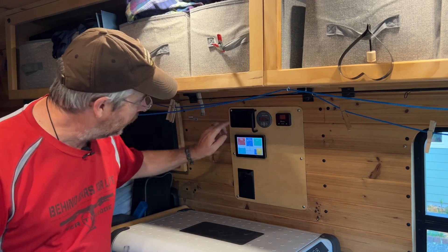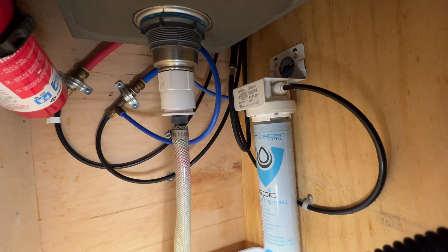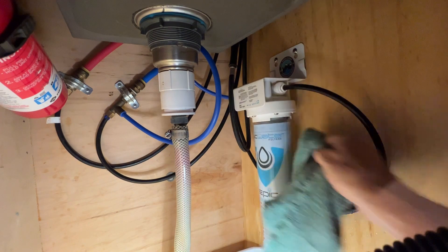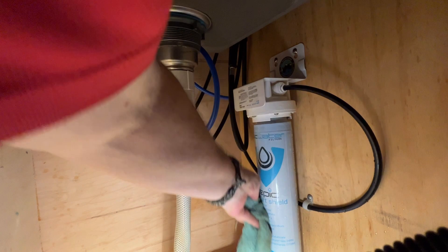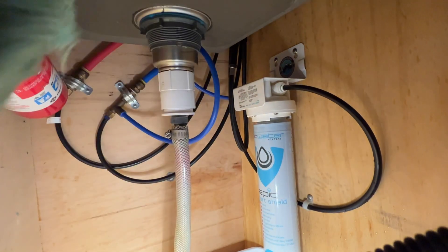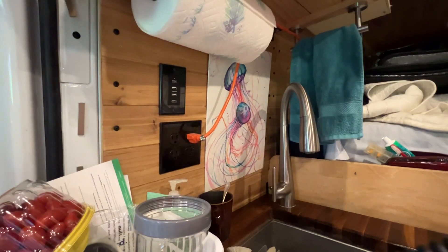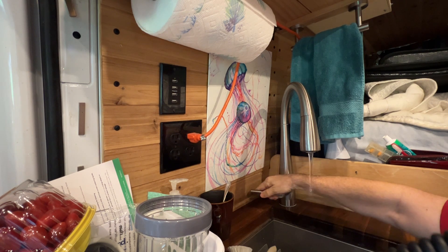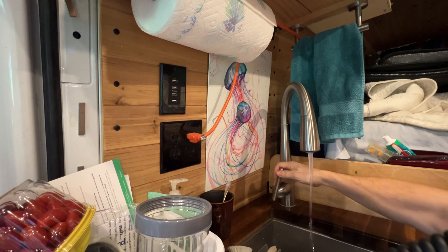Now I'll turn the water pump back on and let's check for leaks. A little bit of water came out, but I think that's to be expected. The main thing is just to make sure it doesn't continue coming out. Yeah, it looks pretty good. Let's check the faucet — there's the hot, there's the cold, and there's the filter.